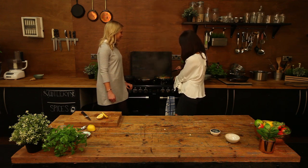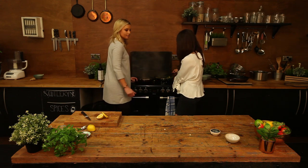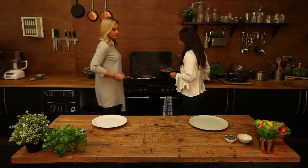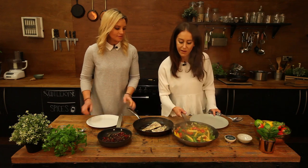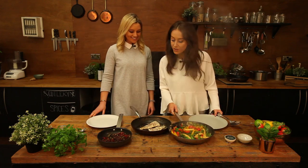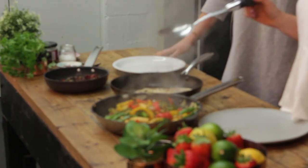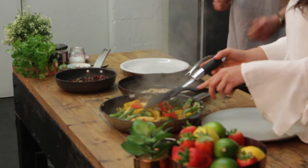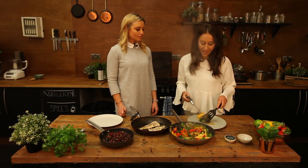People think cooking fish at home is so hard, but it's probably easier than chicken — and so much more exciting. That's why we chose this dish today. This is nearly ready — let's plate up. We're going to start with the stir-fry and then the cod goes on top. Smells so good — it literally looks incredible.